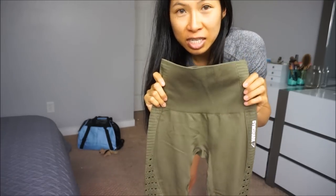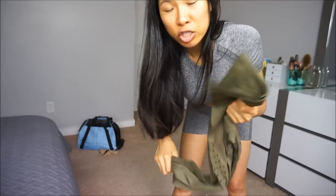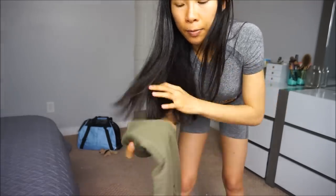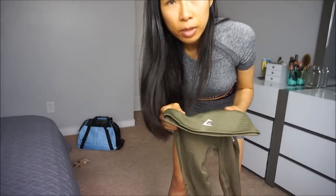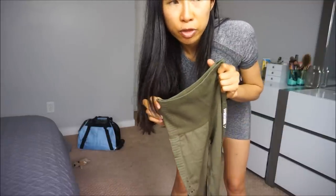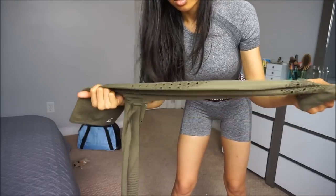So this is their energy seamless in a new color — khaki. I love the khaki color, that's why I purchased it. The material feels quite nice, smooth, and thick on the waistband. I love the color and the way it looks. I did have their previous seamless leggings in blue, gray, and red, and I just want to see if this will be any different from those. I'll just try it on and see how it goes.